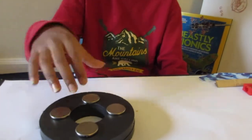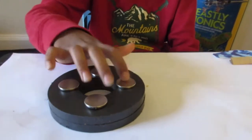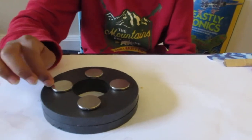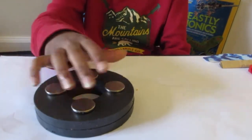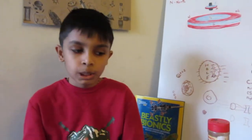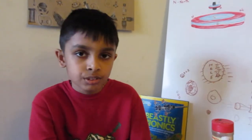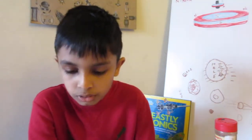This base magnet alone doesn't have enough power to levitate the top, so I added four neodymium disc magnets with a diameter of 25 millimeters to strengthen the field. Yours can be bigger, which is an advantage — you wouldn't need these extra magnets. But since my magnet doesn't have enough power to support the top's weight, I had to add them.